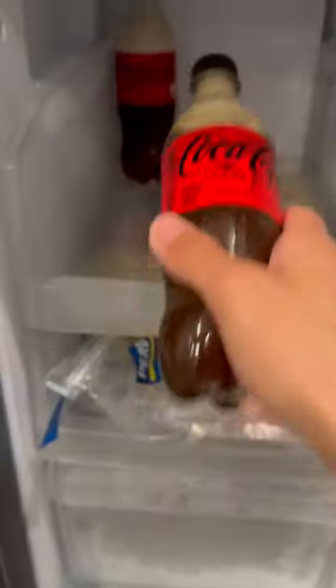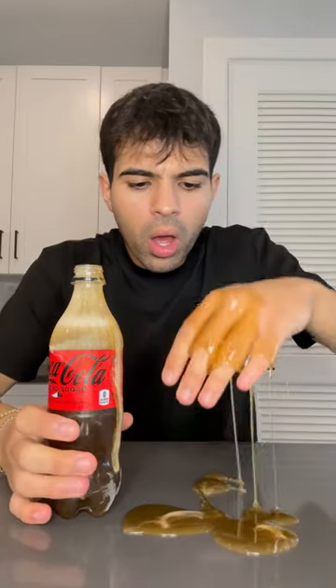Now put this in the freezer. I'll be right back. It's ready. Clearly I've been lied to because this did not work, but I was so excited.